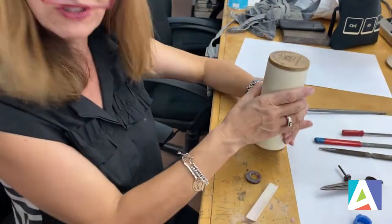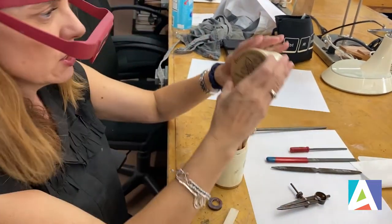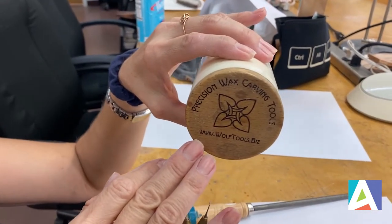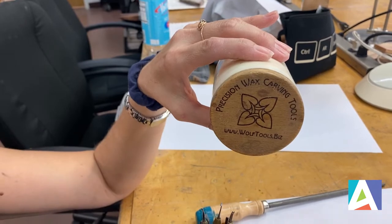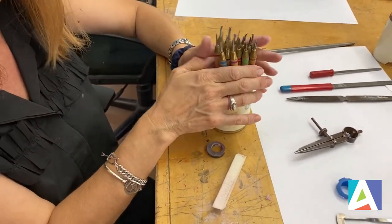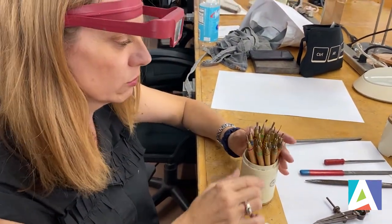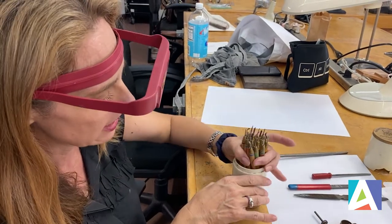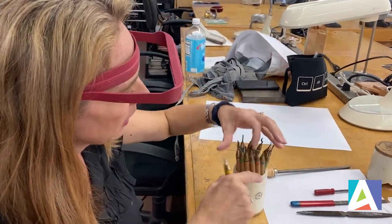Now these tools — for anyone who's taken any of my classes, they are my absolute favorites. These are precision wax carving tools by Kate Wolf. She is an amazing teacher and wax carver as well as inventor of tools, and she has thought of everything because she's been carving wax for so many years. Anyone who takes my class, I tell them this is a great investment for your own personal wax carving set. If you're going to be doing any amount of wax carving, you really should make this investment. It's a little bit expensive — you can buy five or six of them or you can buy the entire kit. The entire kit is very complete. Each tool has a different function and they come color coded, in different sizes.